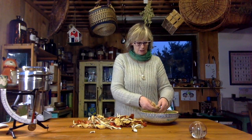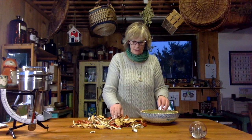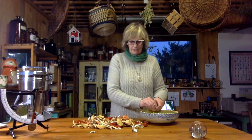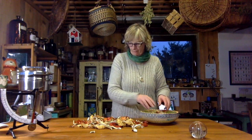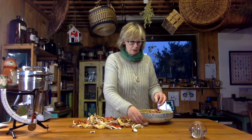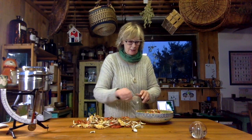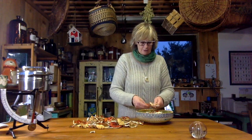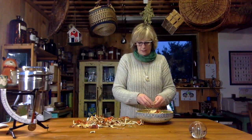You can crumble them — they should be really crispy like this — because your worst enemy with any dried herbs is moisture, because moisture will cause fungus to grow, mold, and that will be the end of your herbs. So you always want to make sure they're fully dry. If your dryer has gone out and they've been sitting without heat for a day, I'd re-dry them, because dried plants will pull moisture from the atmosphere just from the humidity in the room and re-hydrate themselves a little bit.